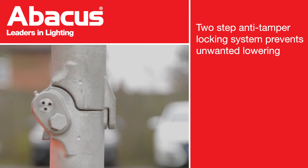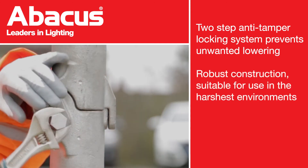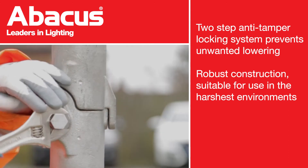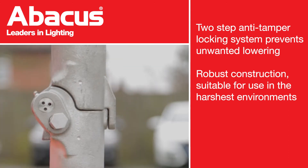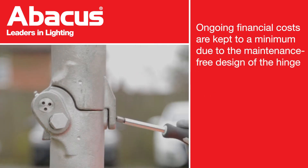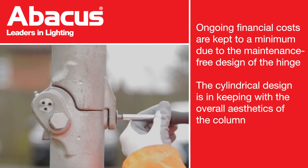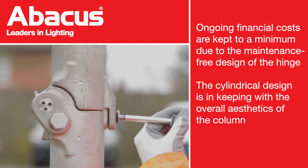Security is achieved with a two-step anti-tamper locking system and a robust design to survive the harshest environments. The maintenance-free design of the Hinge means financial costs are kept to a minimum, and the design is still in keeping with the aesthetics of the column.